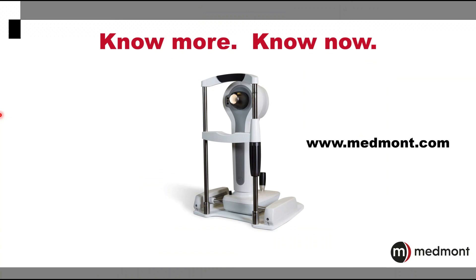For more information, go to the Medmont website at Medmont.com. Thank you for your interest in the Medmont Meridia Advanced Topographer.